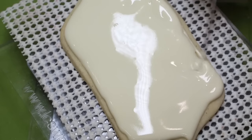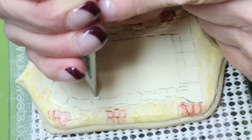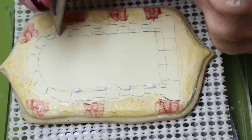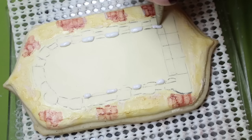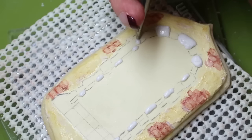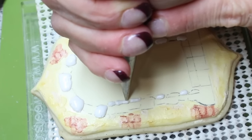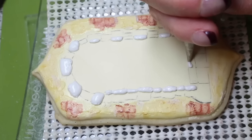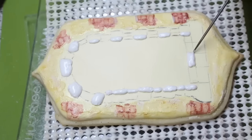Use the scribe needle to evenly distribute the icing. With rubbed down icing, fill every other stone and use the scribe needle to sharpen the stone's corners. Now fill in the spaces between the stones that you have already piped. Continue this process until all the stones are completely filled.